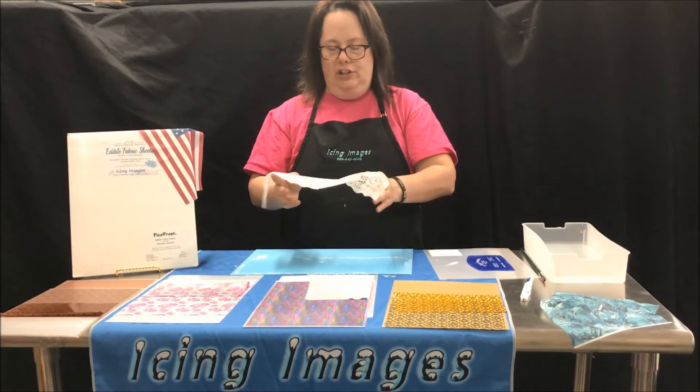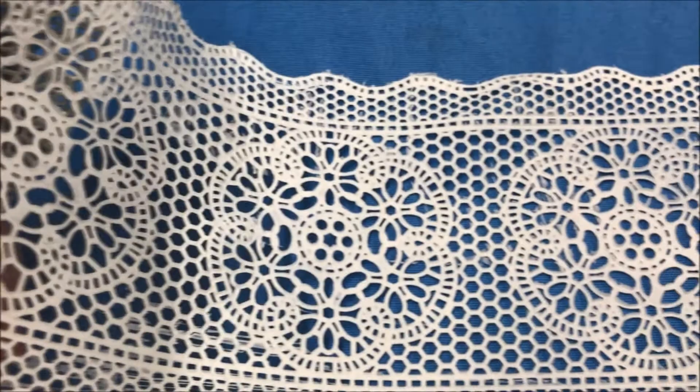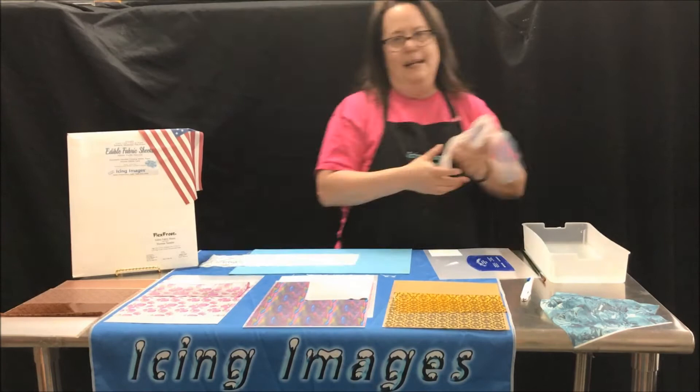Using Icing Images edible fabric sheets — look at that, so amazing! Look at the detail on this lace, so intricate, so delicate, yet so durable. Amazing. Now I want to show you a trick — I'm going to flip this over for a new work area.